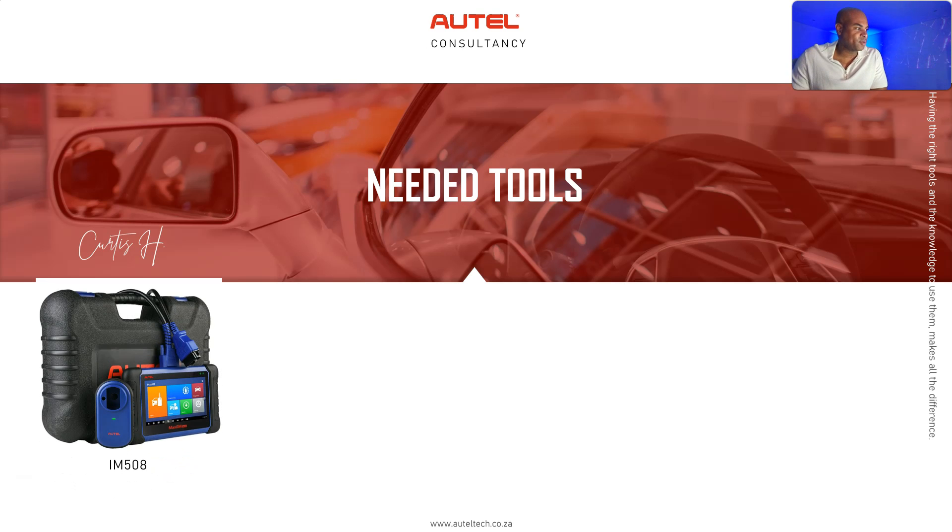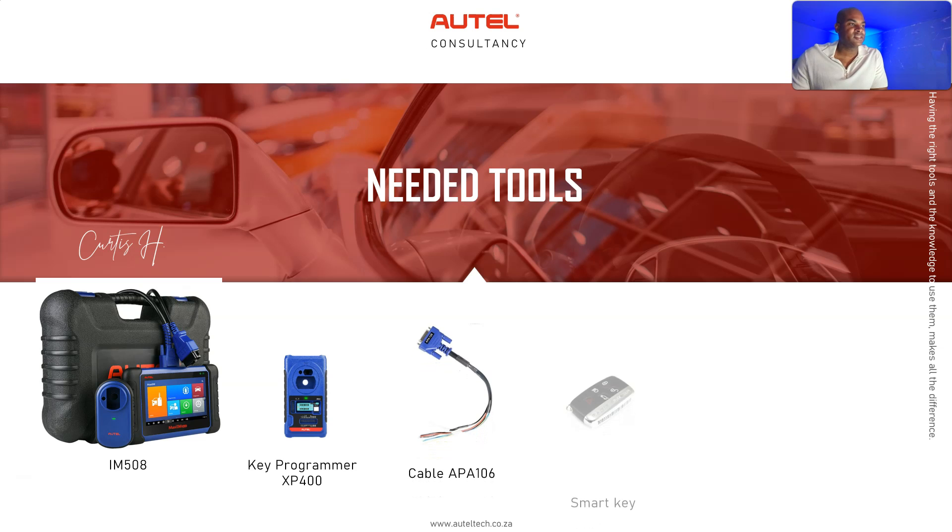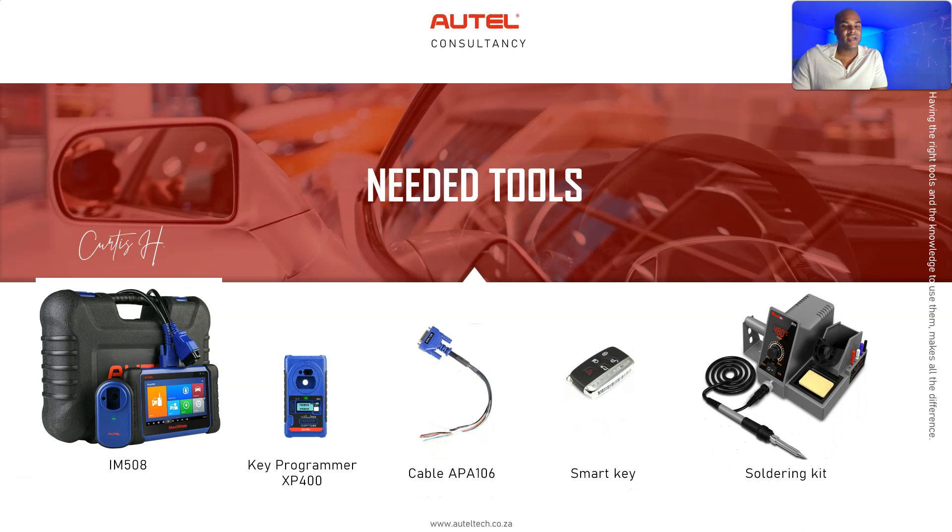The tools used in this case study are: the IM508, the XP400 programmer, the APA106, a smart key, and a soldering kit.